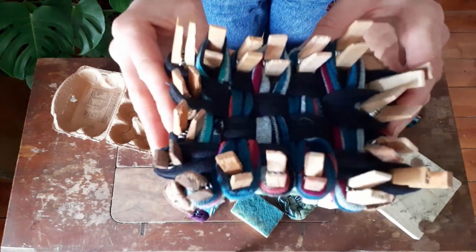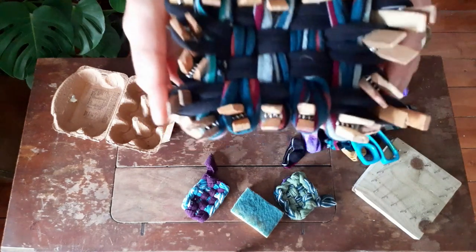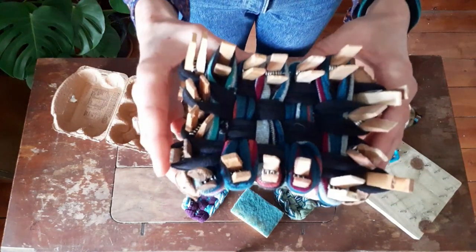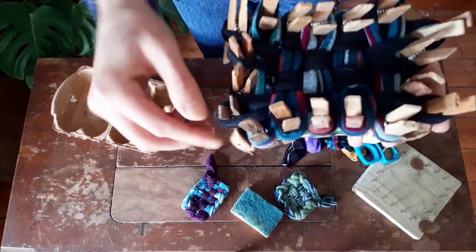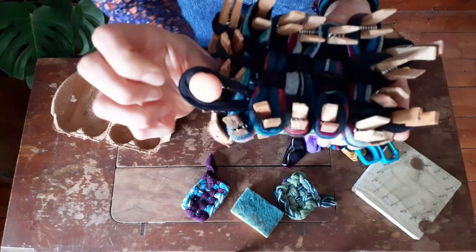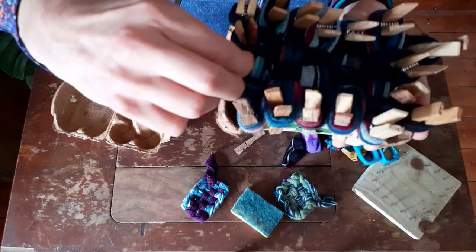The next stage is to take these loops off the pegs and thread them through each other so it becomes our sponge. I've been told this is exactly like casting off in knitting, so if you can do that you've already got a head start. I'm going to show you how simple this is — we're going to start on a corner, take off the first loop and then the second loop. You can take off the pegs as you do this as well, though it's tricky to do with one hand.